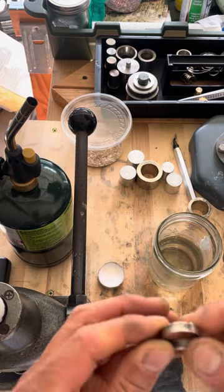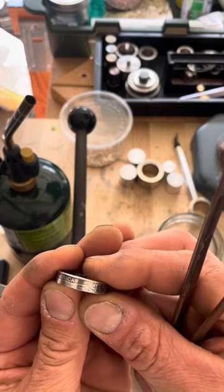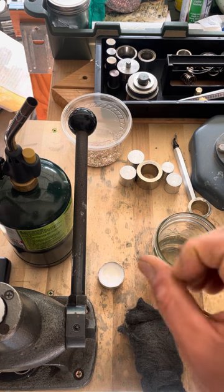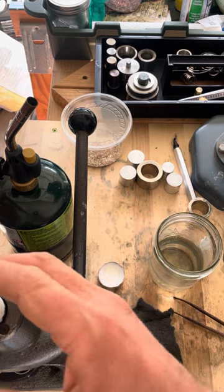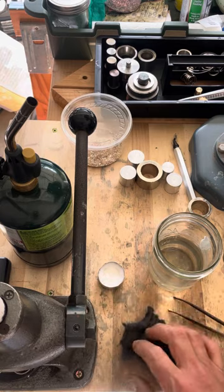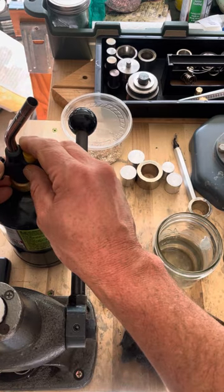So the first thing we're gonna do is heat up the ring. You can see it's really faded right there. We'll heat the ring and then quench it to anneal it, and then we'll hit the peaks down with some steel wool just to take down the high points.